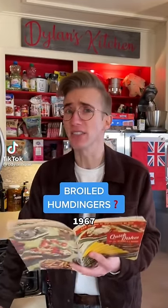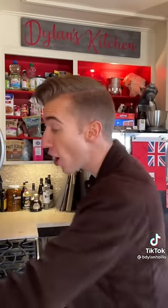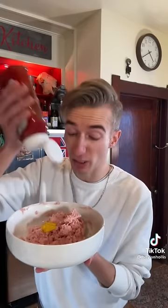Broiled Humdingers from 1967 — don't ask. This is a Spam recipe, one of mid-century America's favorite things, right up there next to big cars and being prejudiced. First up we put our can of Spam in a blender. If this red flag was any bigger, it would be a blanket. To the ground Spam we add a teaspoon of mustard, plus two tablespoons of ketchup — which is spelled 'catsup,' why? — quarter cup of milk, and a half cup of oats.